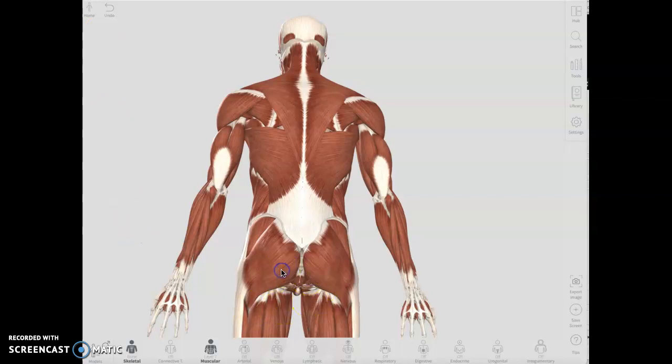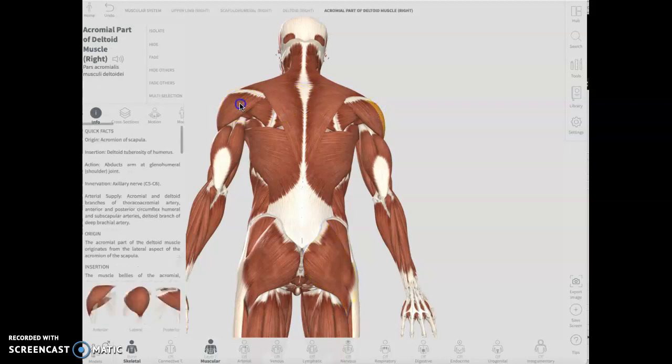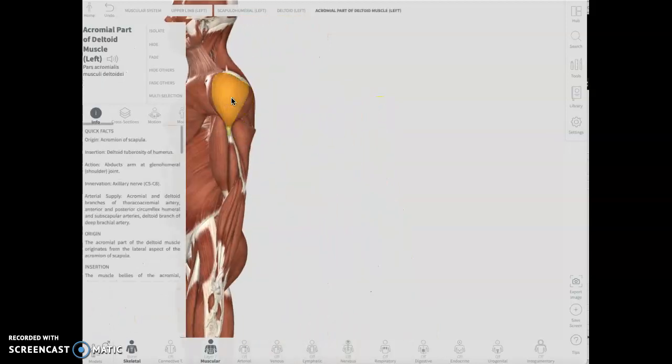Thank you for your submission. The gluteus maximus has gotten either boring or easy for everybody, because as you put it, everybody knows where it is. And the other one that everyone has said is easier or boring was the deltoid, because it's in a nice named position — it's in the deltoid region.